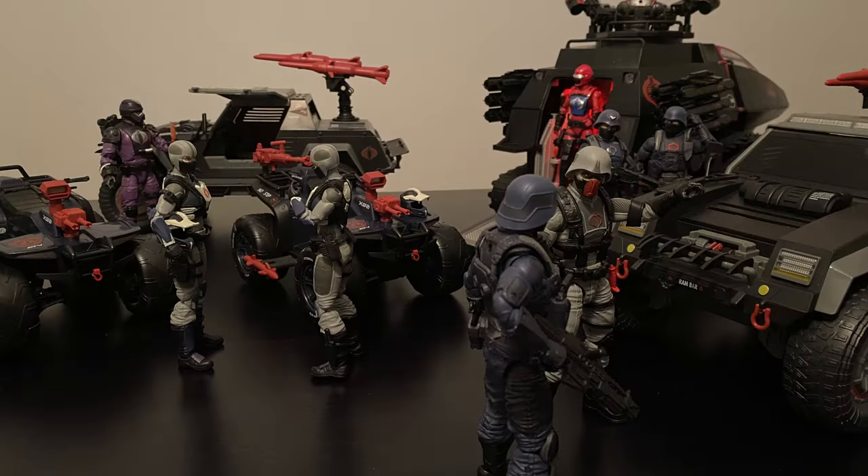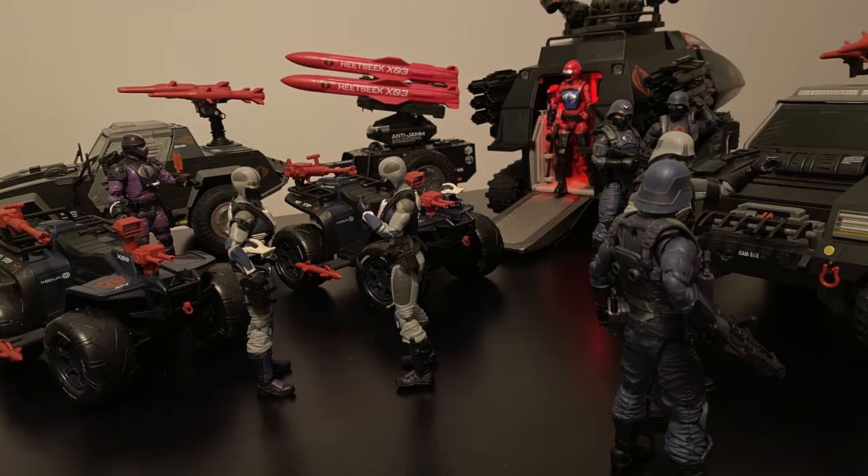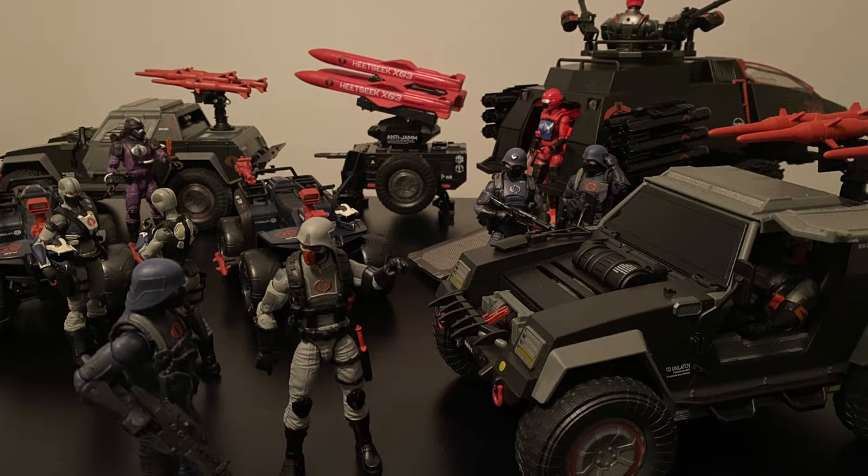To cap it all off, here's a nice diorama of a whole bunch of Cobra soldiers and vehicles preparing to head out to battle. If you would have told me two years ago we'd have this many Cobra vehicles for the Classified series to play and display this way, I would have said you were crazy. Now here we are, and oh how glorious it is. So many ways you can display the figures and vehicles — these are but a few of my thoughts. Would love to hear about your displays and ideas.